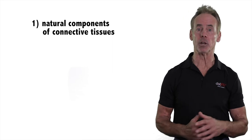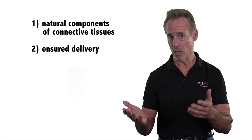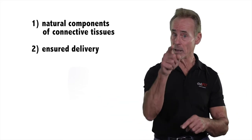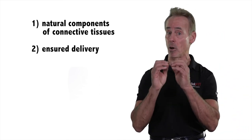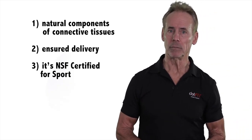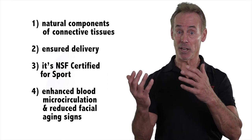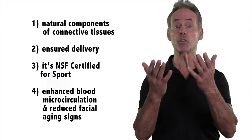The key features are: one, ingredients are natural components of connective tissues; two, in their native form, collagen and supporting glycosaminoglycans such as hyaluronic acid and chondroitin sulfate are too large to be absorbed — therefore, BioCell's patented hydrolysis manufacturing process reduces them to very small molecules to ensure delivery; three, it's NSF Certified for Sport; and four, a new skin study showed it enhances blood microcirculation and reduces facial aging, including reduced wrinkles, improved skin tone, improved hydration, and smoother and more supple skin.